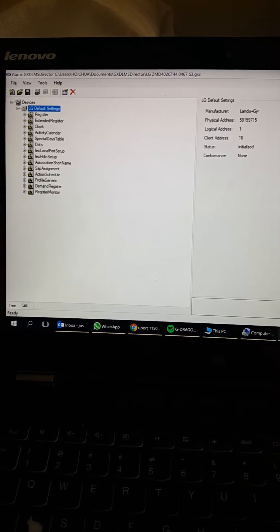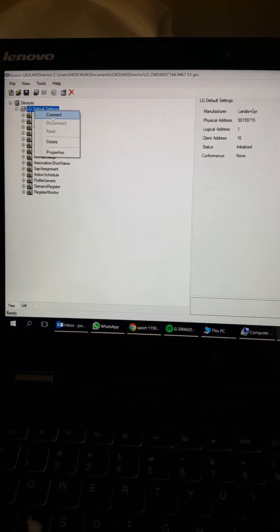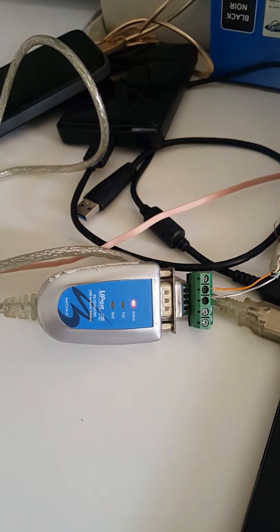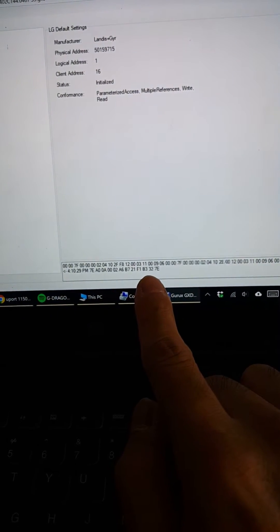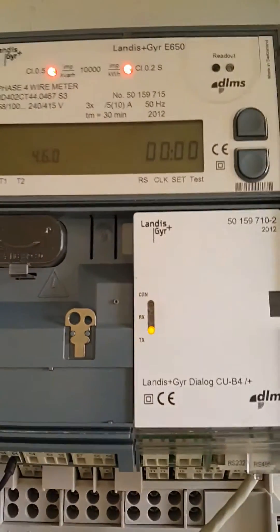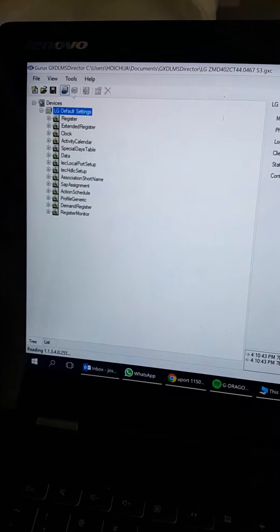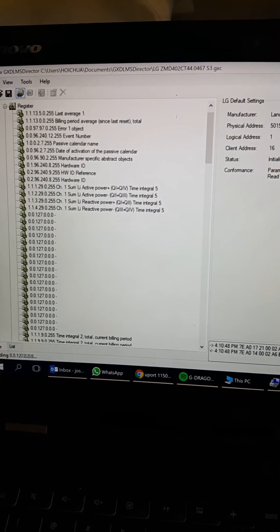When I connect, you can see the communication going on. When I click read, you can see it's reading — the communication is running and it's reading the data from this Landis+Gyr meter. It's reading all the available registers using the DMS protocol.